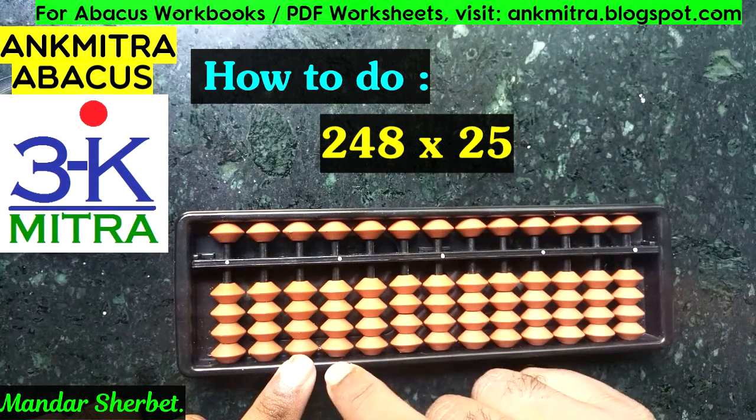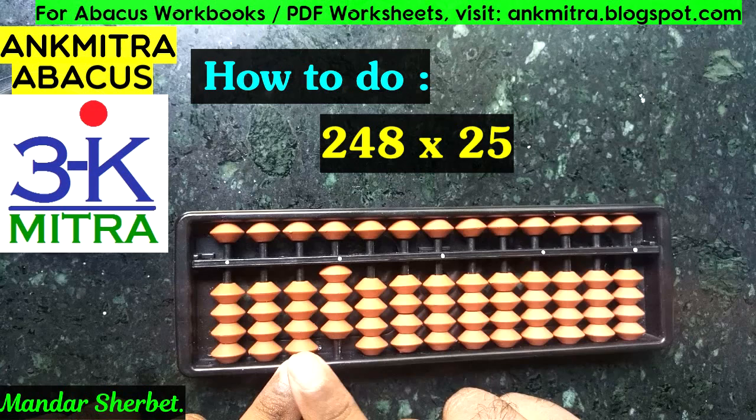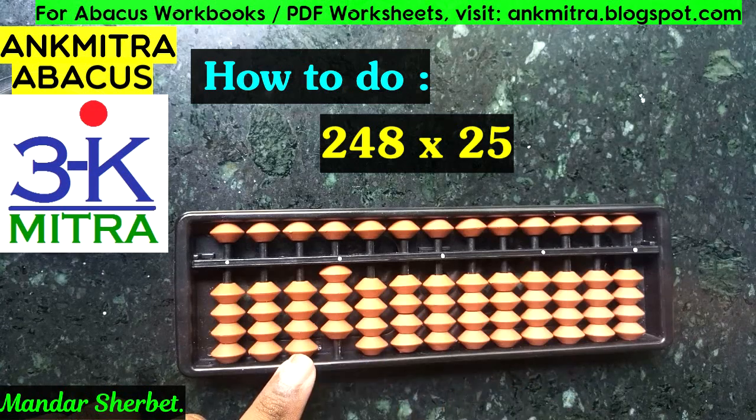Remember, whenever we multiply a one-digit number with another one-digit number in abacus multiplication, we have to always consider the answer as a two-digit answer. Whenever we get a one-digit answer, we prefix it with a zero. So two multiplied by two is considered as zero-four: zero on this rod, four on the next rod.